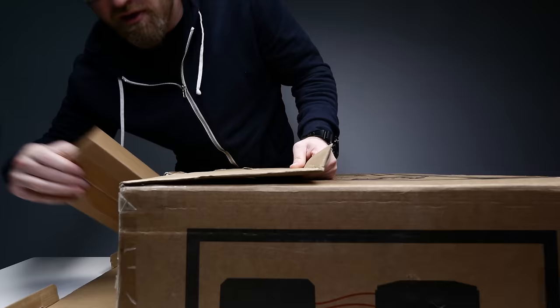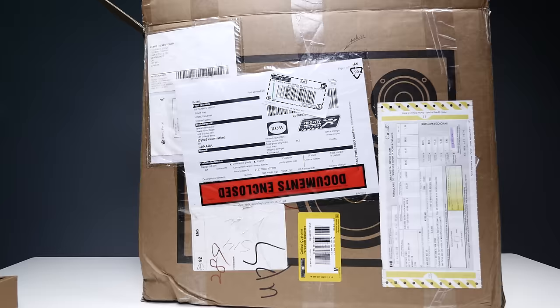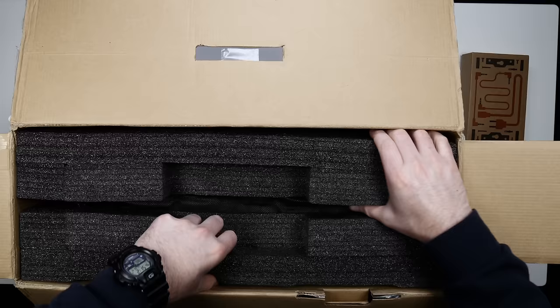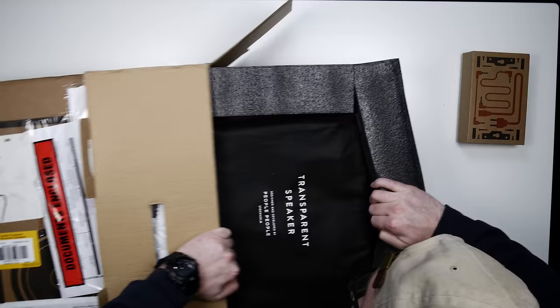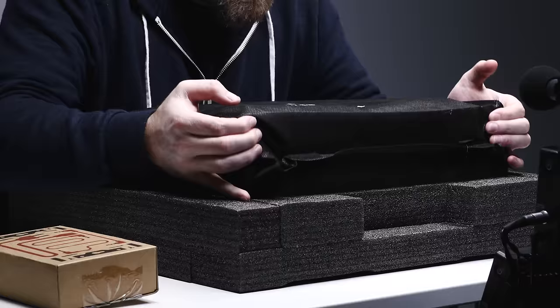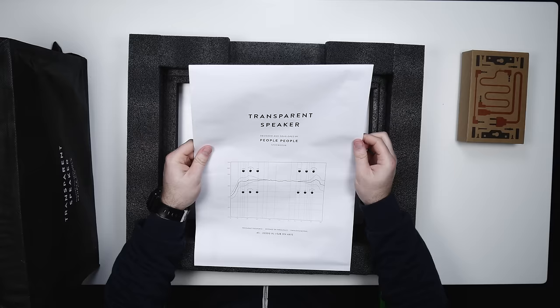A box. Accessories — I'm gonna put that down for a moment. Alright, that's it, we're done. Thanks for watching, see you guys later. Just kidding! Transparent speaker. When you're looking at audio equipment and they include the frequency chart, you know you're in business.